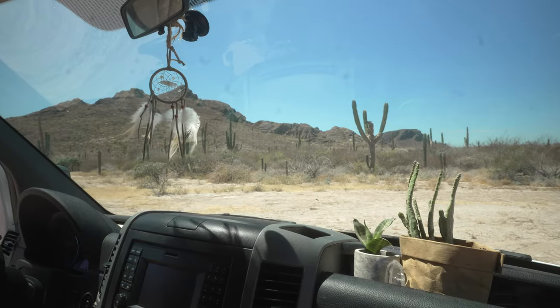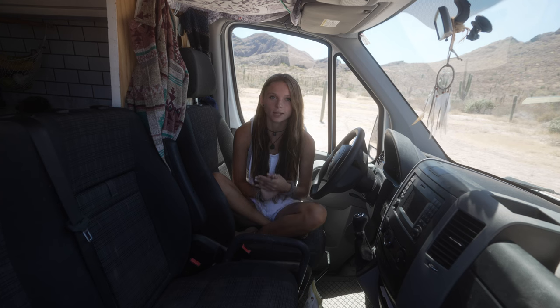We've also traveled the States and now Mexico. We didn't do a whole lot of modifications to the front of the cab, but our van did come with this bench seat which is a little bit different than the swivel seat you see in most van builds.